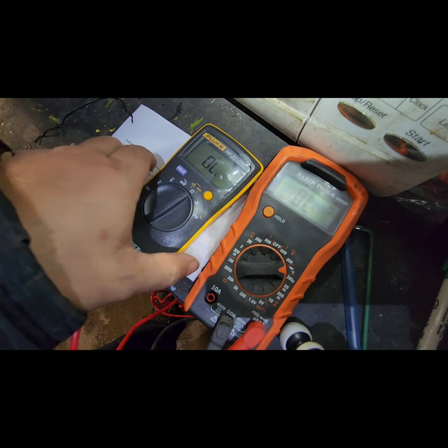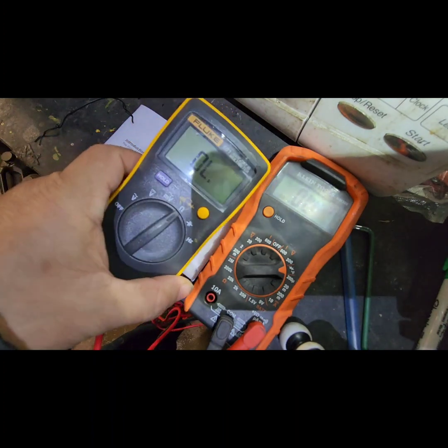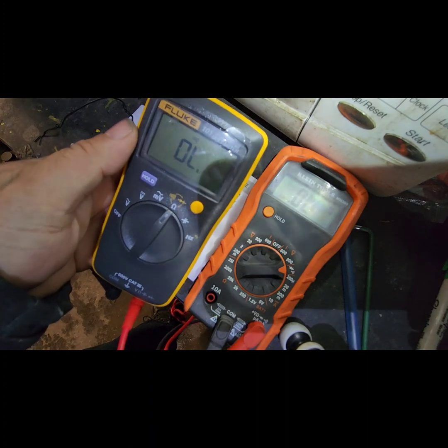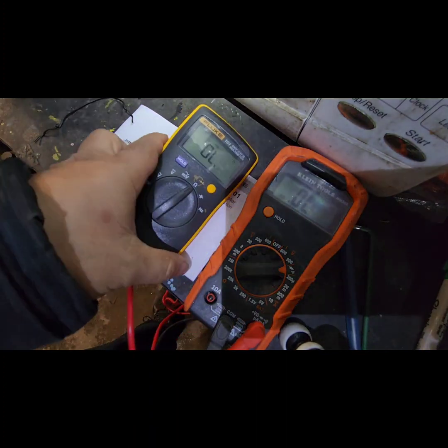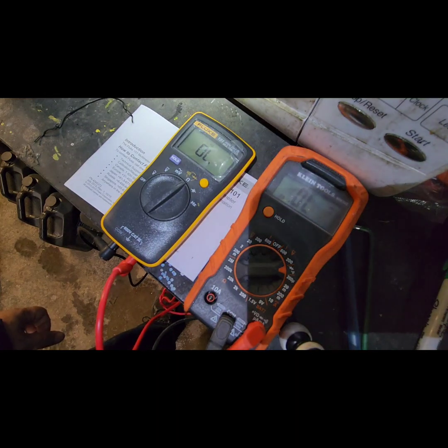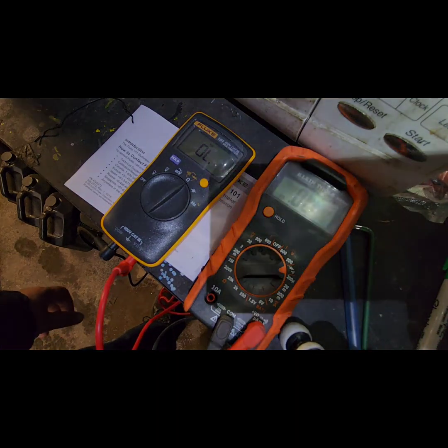So yeah, for the money this Fluke multimeter is worth it. That's my review for this multimeter — I hope it's helpful. Thank you for watching.